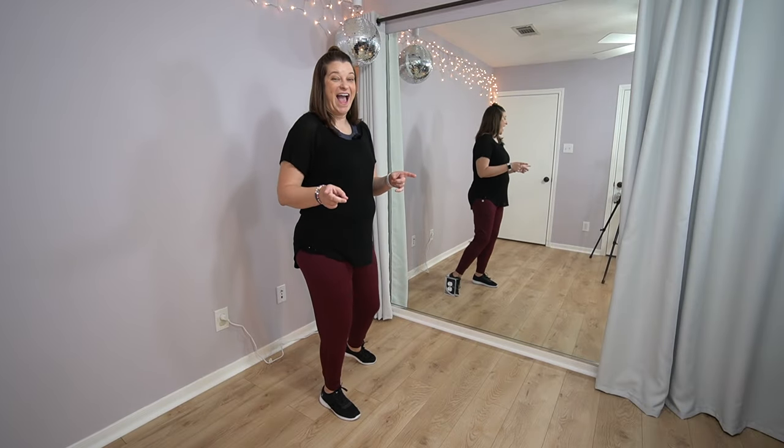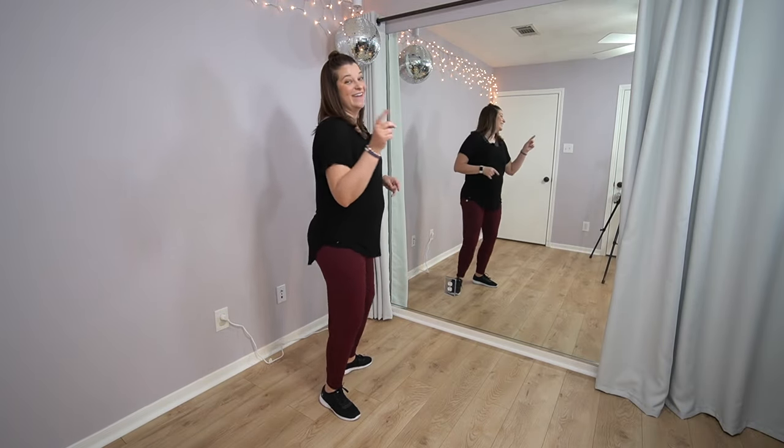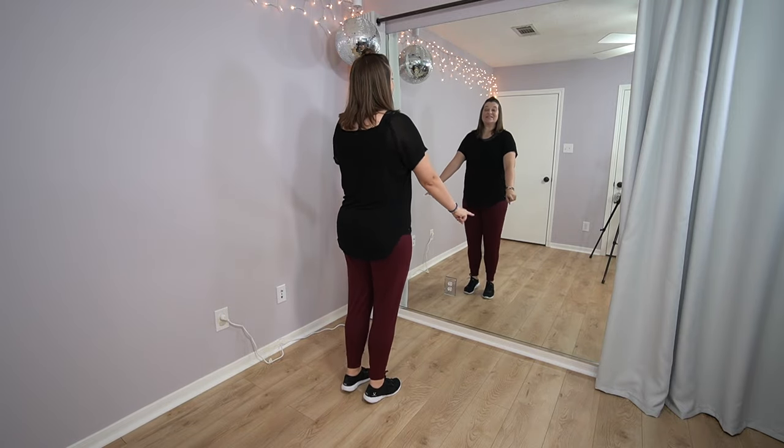Ready? I'm gonna cue it. You got it. Five, six, five, six. Step out.